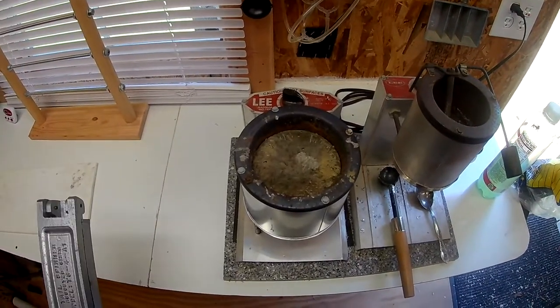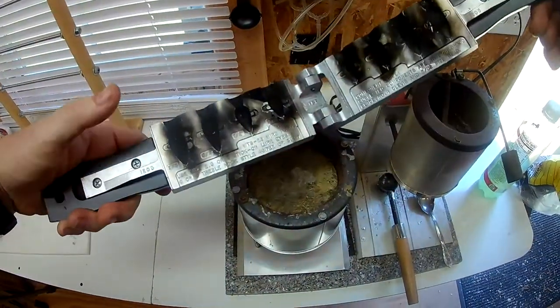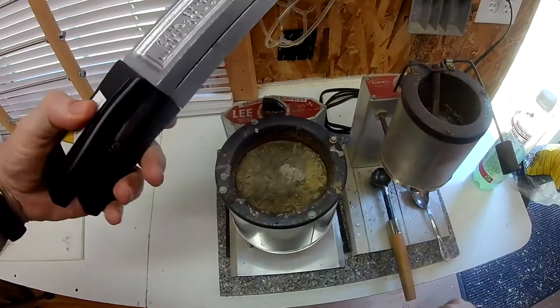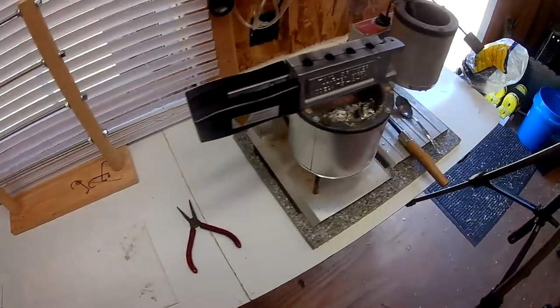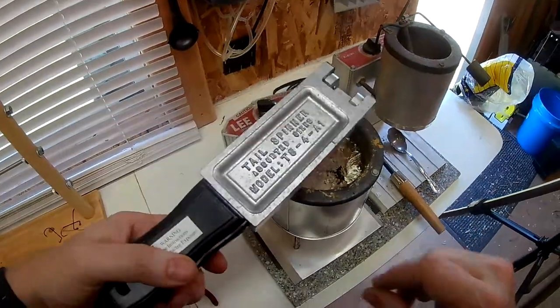First thing you want to do is get your lead started heating up. Take your mold and make sure you've got it good and smoked — I've got a video on that, I'll link it below. I usually just lay my mold right on top while my lead gets melted so the mold gets good and warm.